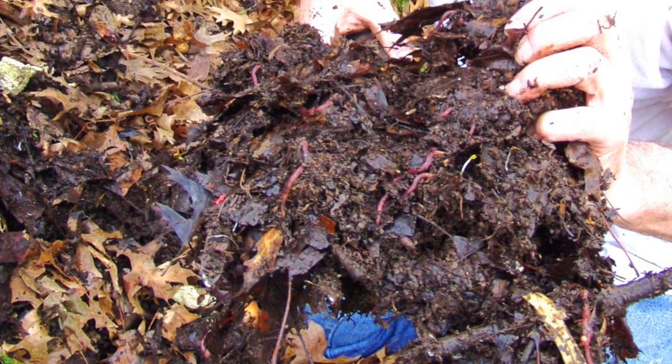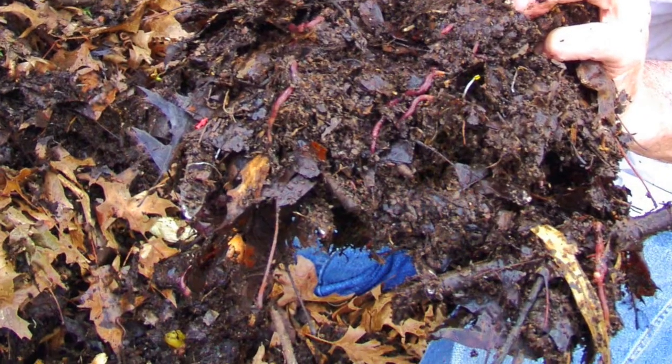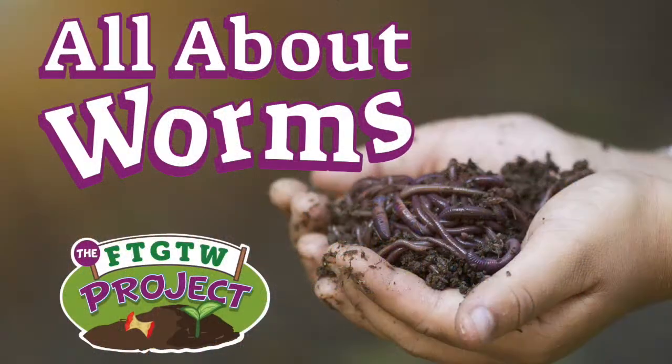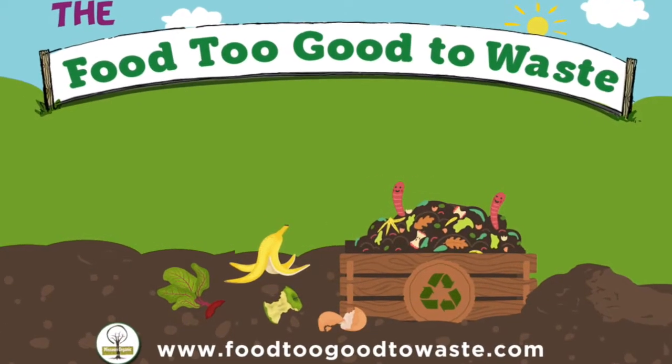Let's give the leaves a whole new turn. Why don't we feed into the worms? Hello and welcome to the All About Worms video. This is part four of our Food Too Good to Waste video series.